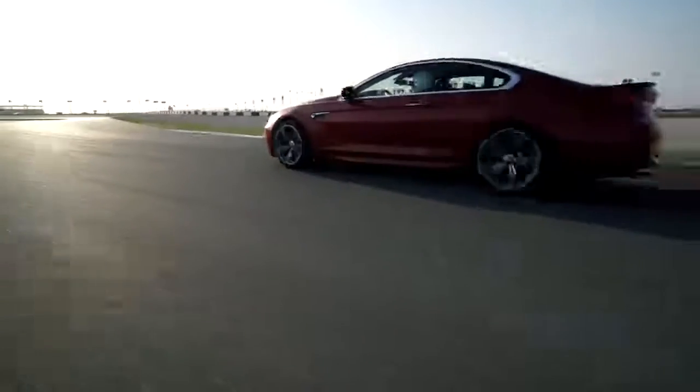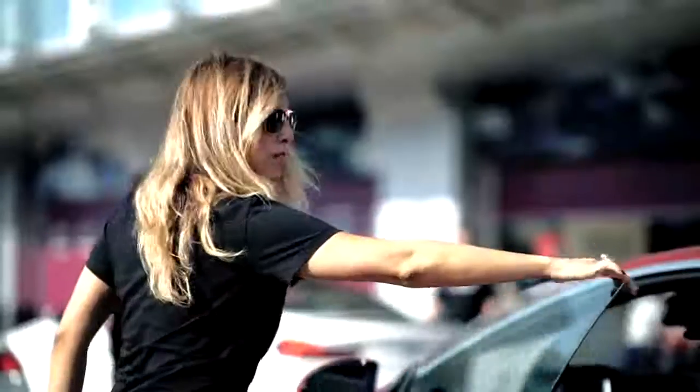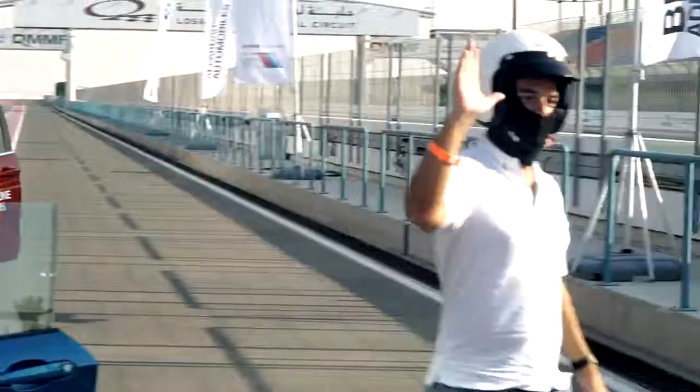Go back into pit lane now again, we're going to be changing drivers. Really love the cars, really love the experience. Thank you, Alfa Dan, thank you, BMW.